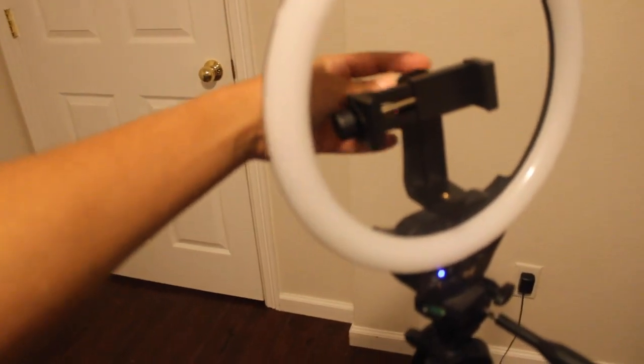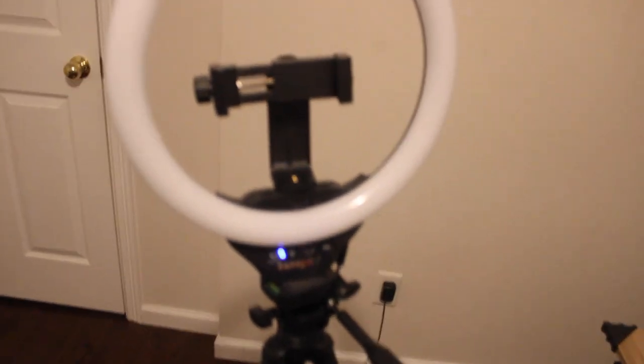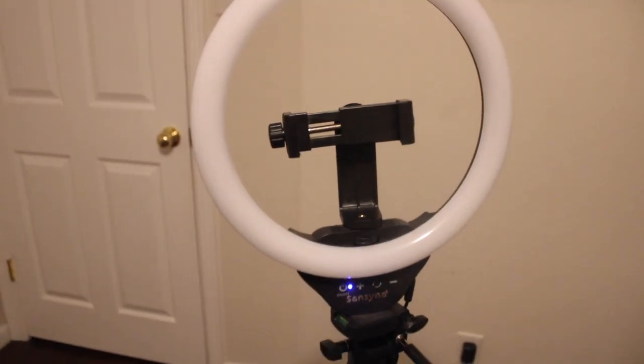Now this next tripod was one of my first tripods that I ever got because of the ring light. I usually use this when I'm shooting TikTok content and I need a ring light because it just goes straight up. I have turned it to where the phone is landscape for YouTube videos, but it's not meant for that. This tripod is specifically meant to shoot all of your long-form vertical videos.